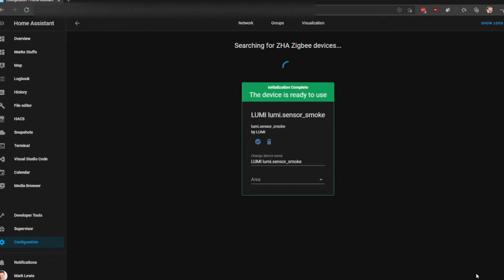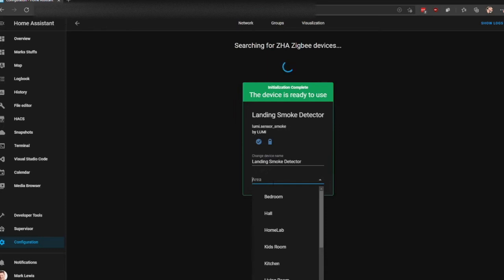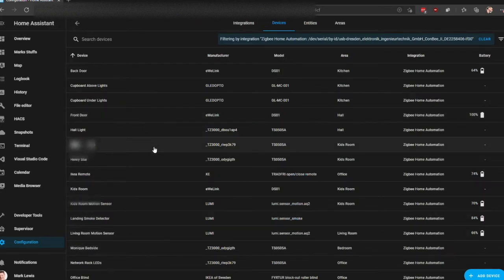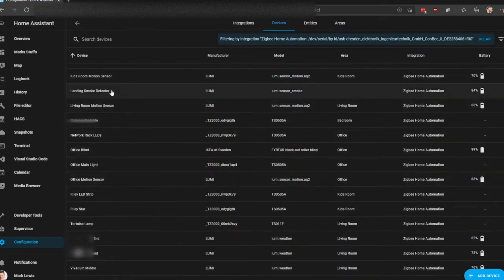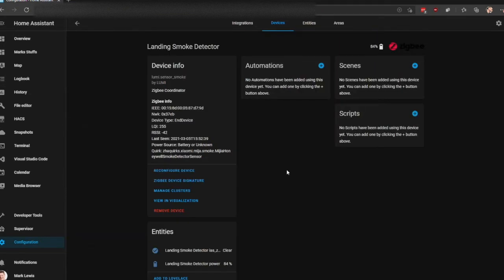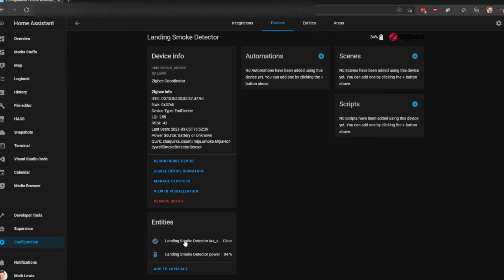And there we can see the Lumi sensor smoke has appeared. I'll give it a good name — 'landing smoke'. If we now go back into devices, we should see the landing smoke detector. You can see it's clear and has a battery power of 84.